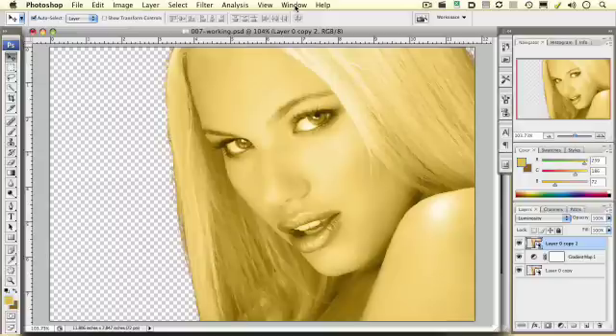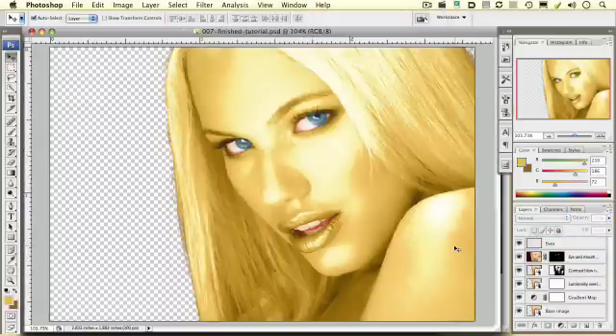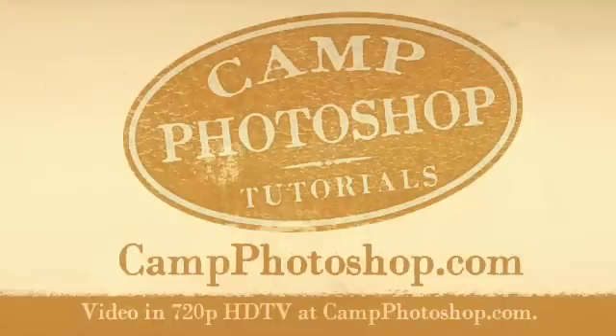Hey campers, I've run out of time for this tutorial. Make sure and make your way over to Camp Photoshop Tutorial 008 where you'll see me finish up this technique of painting a woman gold. When we get finished over there at 008, it will look just like this. You've reached the end of this camping trip. Hike over to CampPhotoshop.com where visitors can sign up for freebies and more video tutorials by Adobe Certified Expert and Camp Counselor, Roger Redpath.